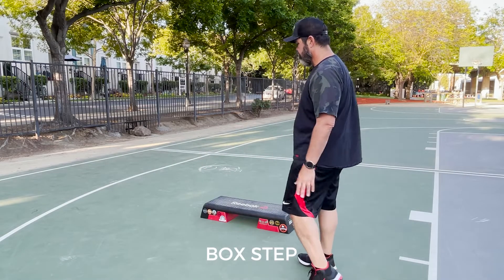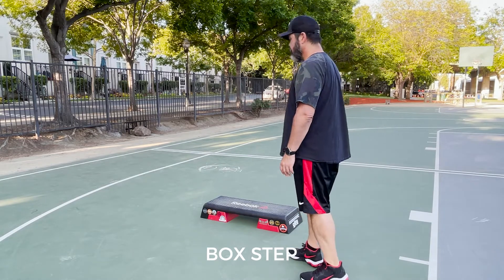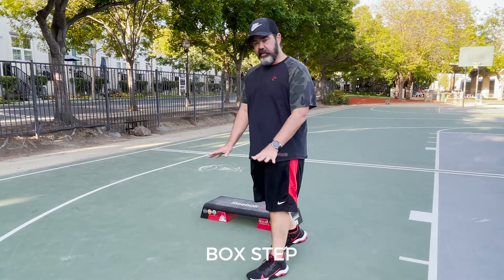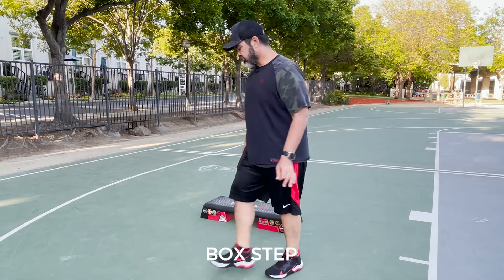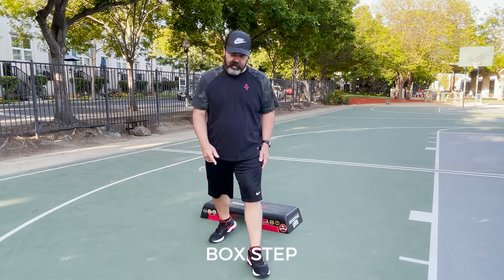Summer Days begins with the right foot doing a box step around the bench. Let's break down the box step. The box step is just the foot forward, you cross over, you step back. All I want to do is just get the foot to cross over, and then we're actually going to turn on the back side.